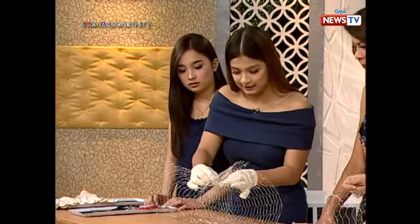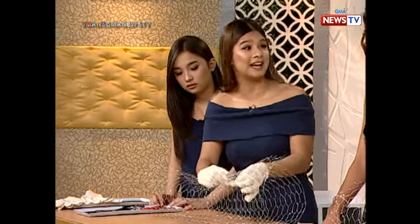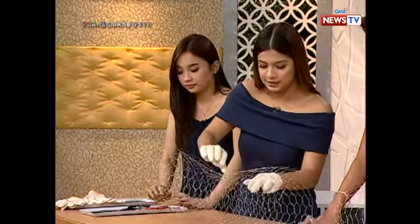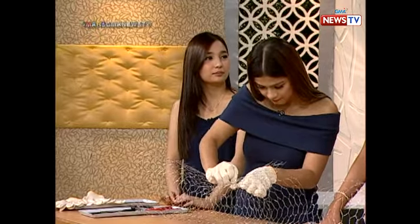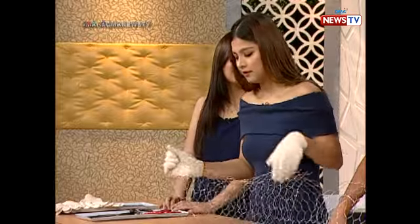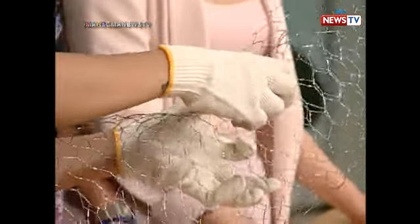Are you enjoying it? Yes, sobra! Because it's close to our work — you need what you're wearing to look presentable. Maayos. What year are you in? High school? Grade 11. Just a baby pa pala! Eleven years old? No, Grade 11.